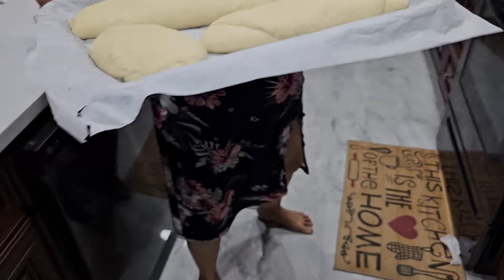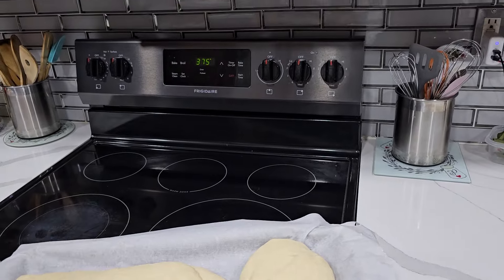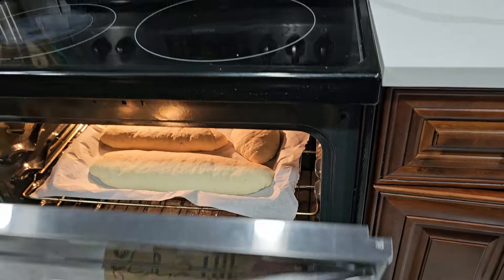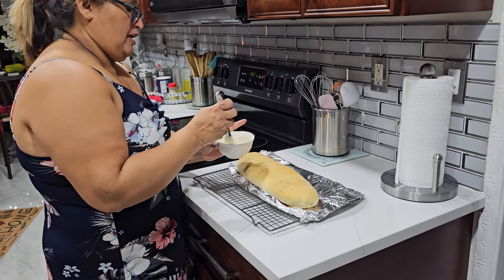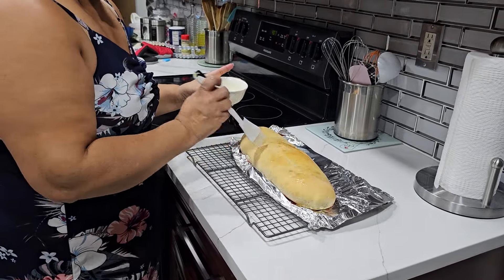Look at that — it's risen. So I put my oven to 375 and it's gonna bake for about 25 to 30 minutes. I'm gonna put it in there. And now I'm gonna brush some melted butter on top.